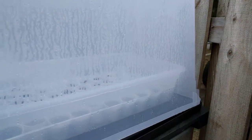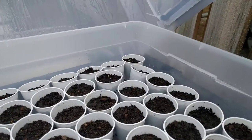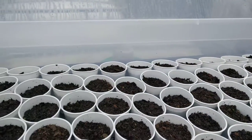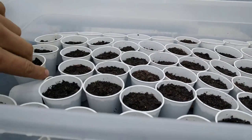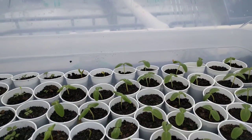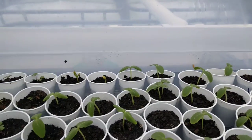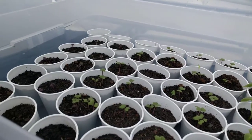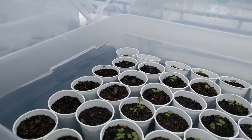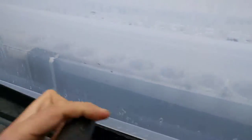This is the January 21st garden update. Peppers are still not quite popping up — I did knock one over, oopsies — so those guys are probably a couple more days away. It just dropped down to 70 outdoors here. Cucumbers did fantastic; I think 99-100% of them germinated, missing maybe one or two. Same with the broccoli and the purple basil — just doing very well.